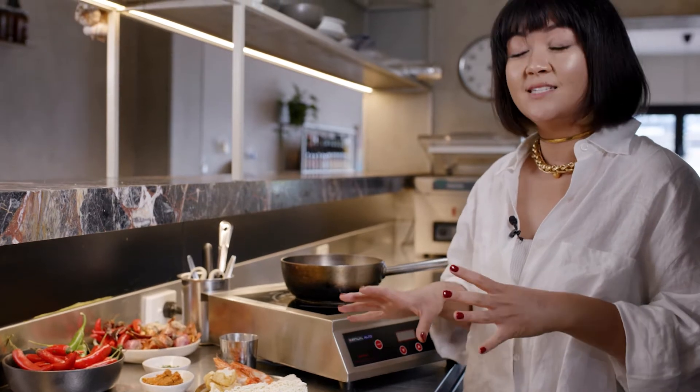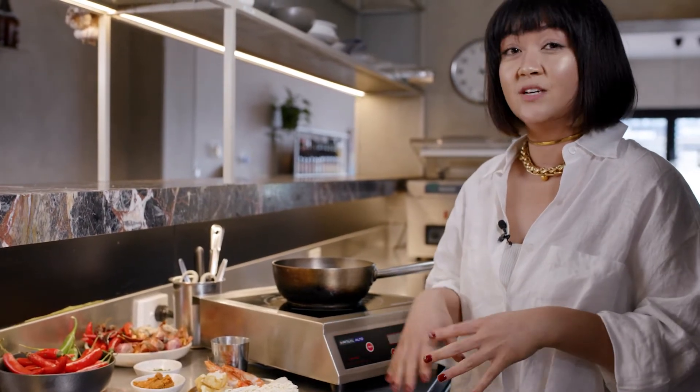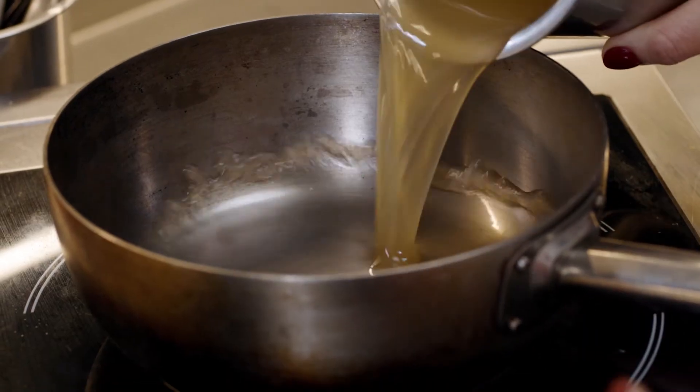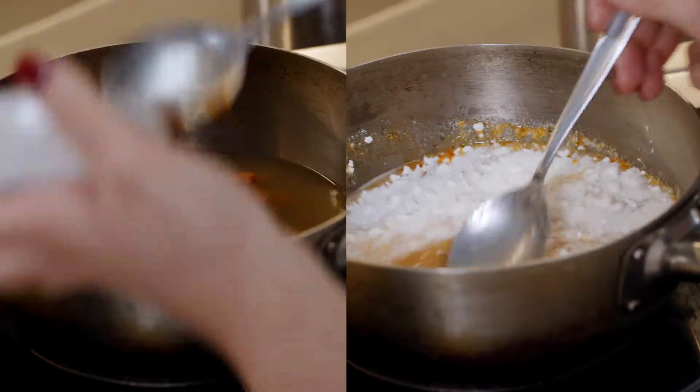It's so much easier just to put it together in seven minutes versus spend an entire day to make it. But if you have time, make it. In this case, we're going to use a prawn stock just to elevate it a little bit.